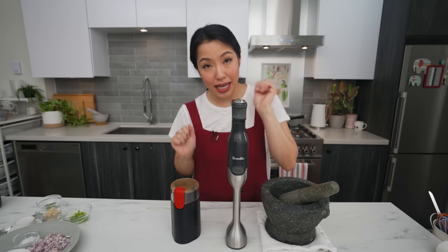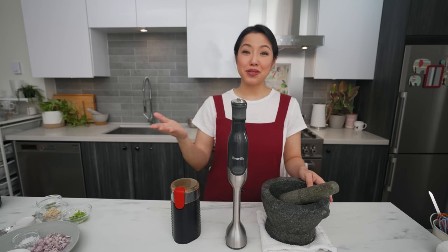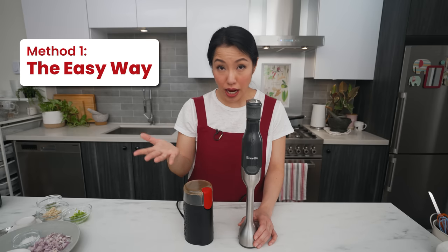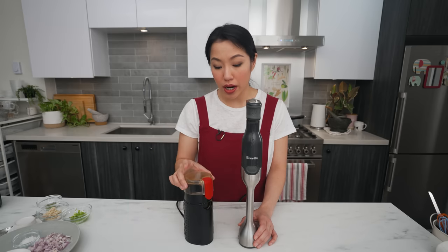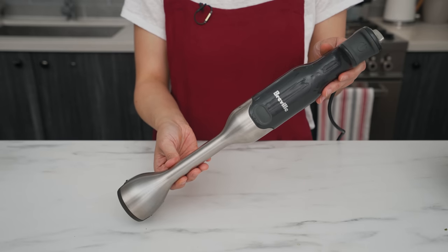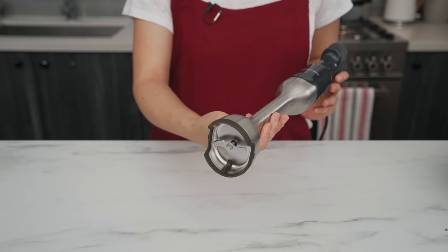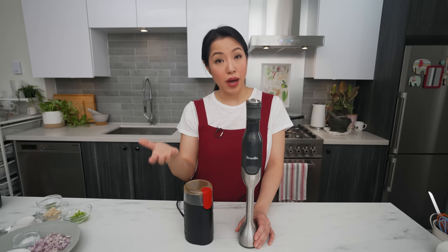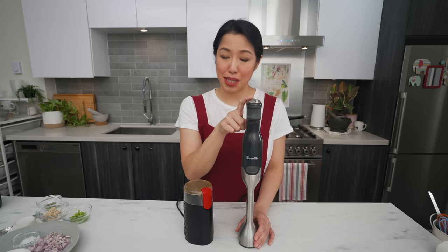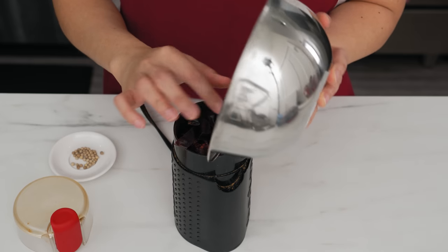It's go time! First I'll show you the easy method using electric appliances, then the traditional way. For the easy method you need a coffee grinder for the dry stuff — any cheap one will do. For the fresh herbs I'm using an immersion blender, a Breville 280-watt model. I haven't tried weaker ones, so I can't guarantee results, but it's worth a try. I'll link the exact model in the description.